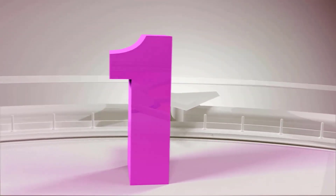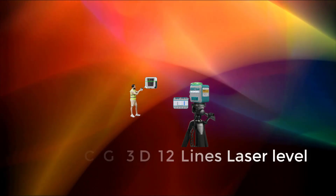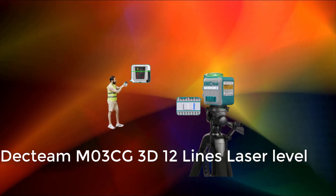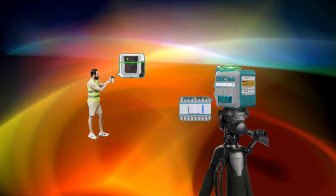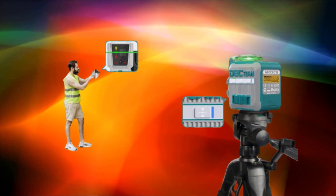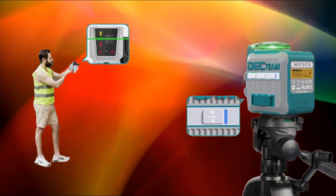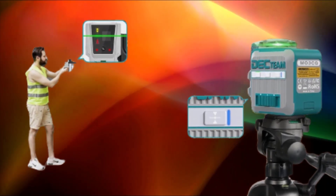Number 1: 3D 12-lines self-leveling laser level — Dectium 3X 360 degrees green beam cross line laser level with rechargeable Li-Ion battery, model M03CG.